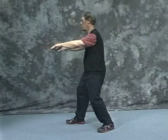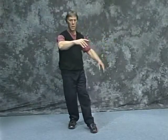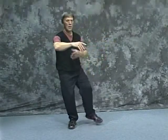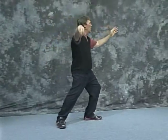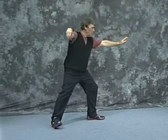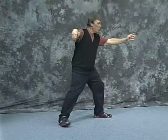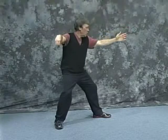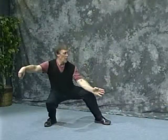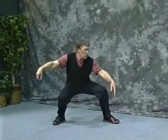Single whip — same movement. Turn the toe all the way to straight. Offer the hand, take him off and hit. Straight. Snake creeps down — you probably want to open a little bit. You can walk yourself back, or just open. Then we're going to drop down, straight down. Try not to bend — keep your back nice and straight. Then shift.